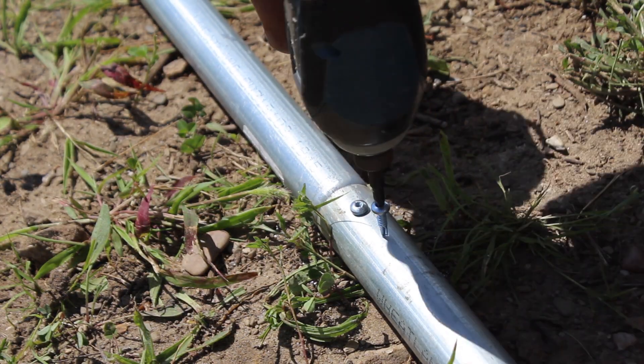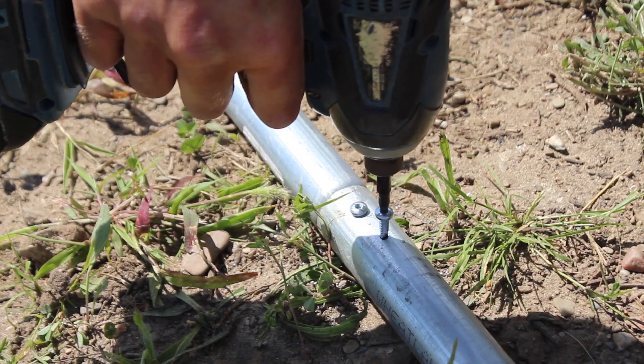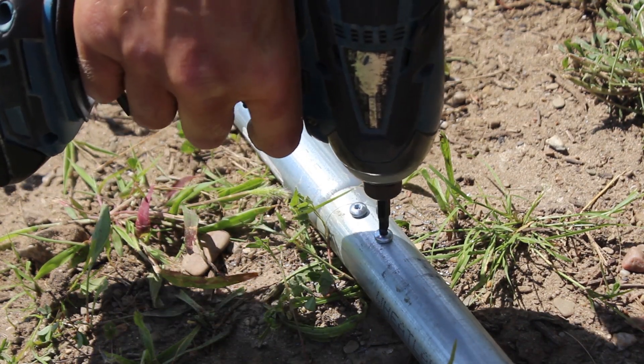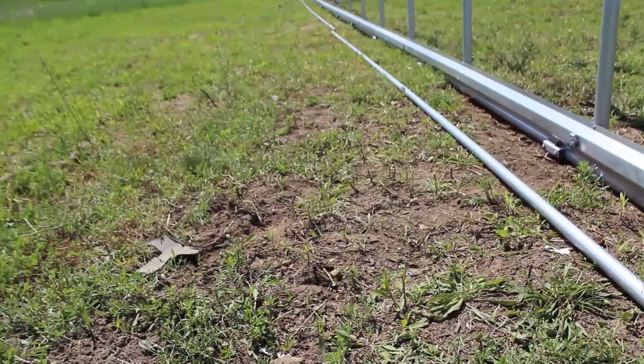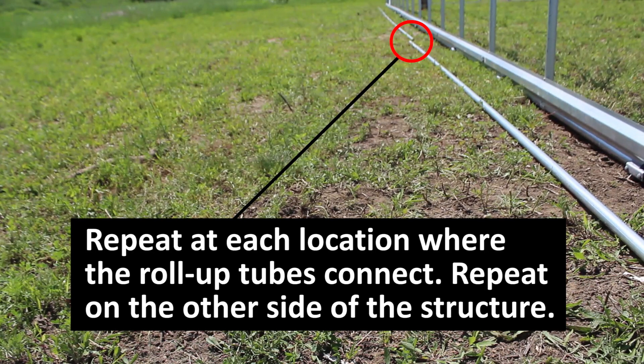Here you can see I'm driving two screws. You can also flip the tube around to secure one of the screws on the opposite side, or use three screws if you prefer — but for our kits we're driving two. Do this at every connection point, the full length of the tunnel, and on each side.